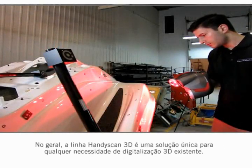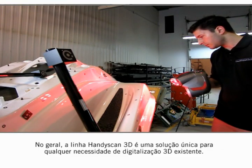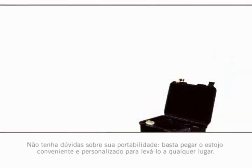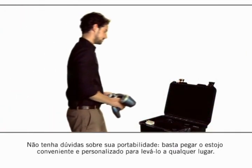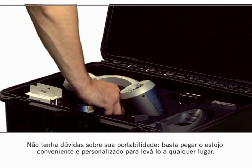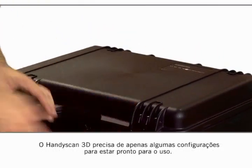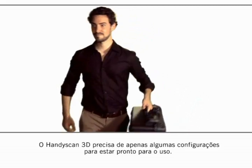Overall, the HandyScan 3D line-up is a one-stop solution for whatever 3D scanning needs there may be. Don't have any doubt about its portability — just grab the convenient custom case and carry it with you all around. The HandyScan 3D is only a few steps away from being ready to scan.